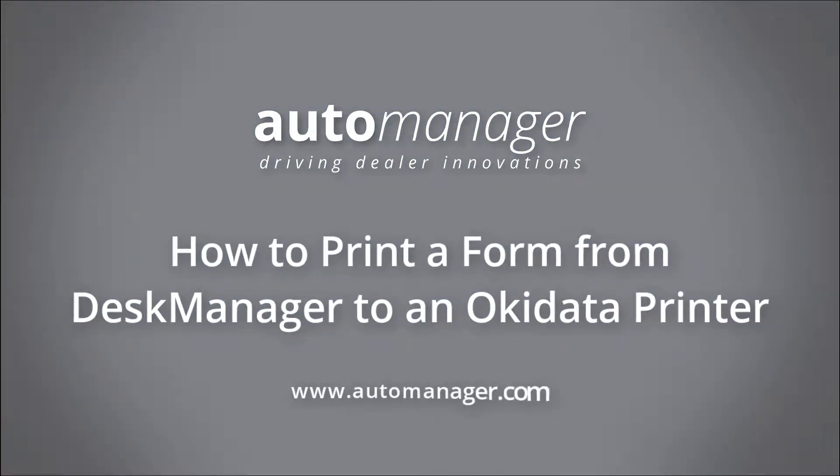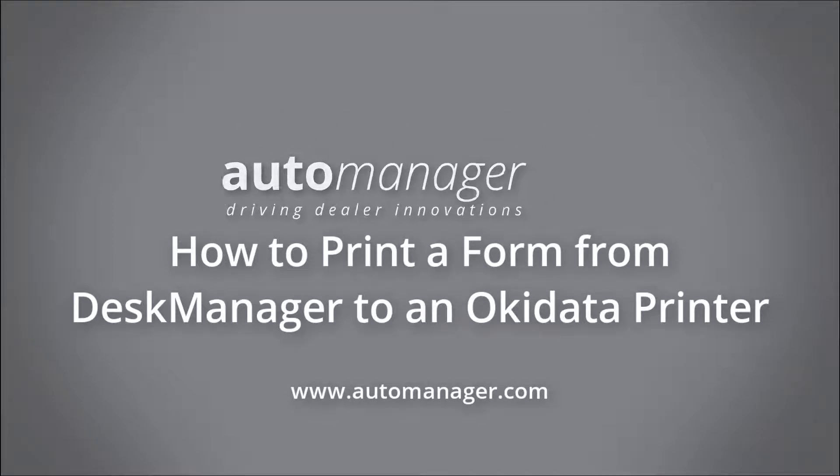In this video, we will cover how to print a form from Desk Manager to an Okidata printer.